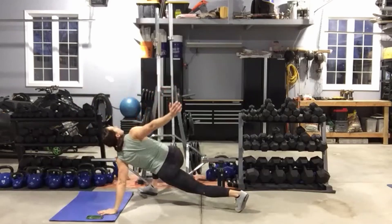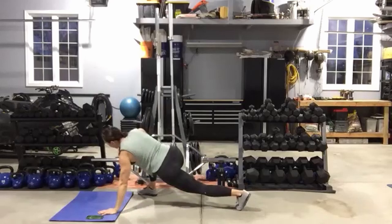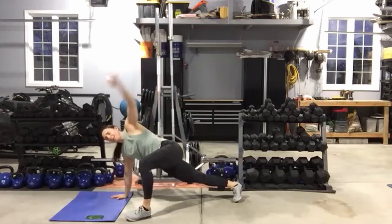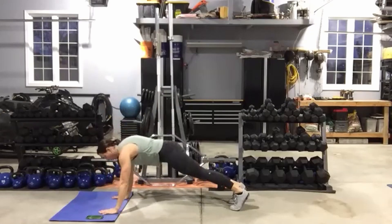Once you have done 10 — five on each side — getting into that hip, chest, and shoulder, stay down in your plank position. We'll finish with either 10 plank holds or 10 plank jacks — either jump or step your feet out to the side. Then we're going to rock and roll.